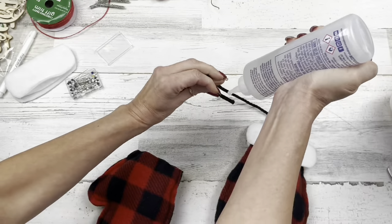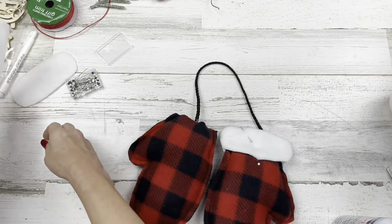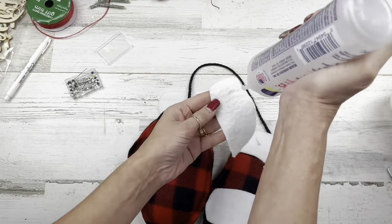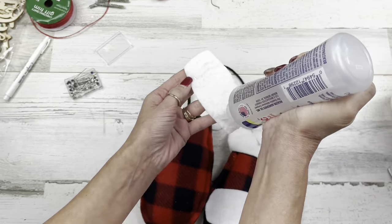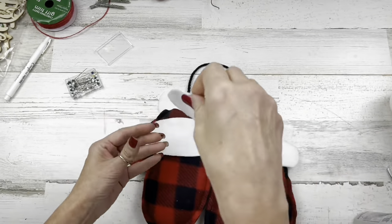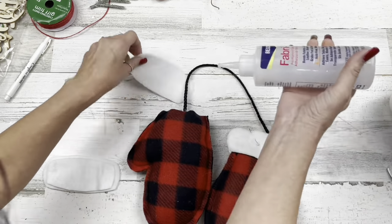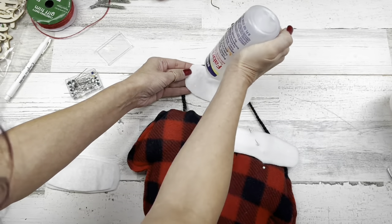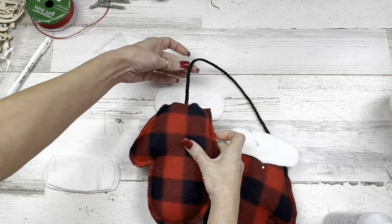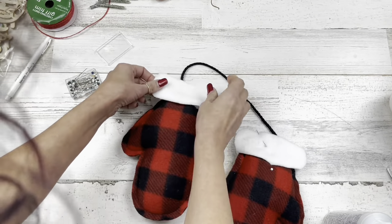I'll do the same thing to the other side: add the cord in, get the bottom of the cuff and top part of the cuff together, then take it to the sewing machine — I'll sew that off camera. You don't have to do this part if you don't care about your cuff being thicker — you could leave out the extra piece. This is just felt from Walmart; it comes on a bolt. I wanted mine a little bit thicker than Dollar Tree felt, so that's what I'm using.